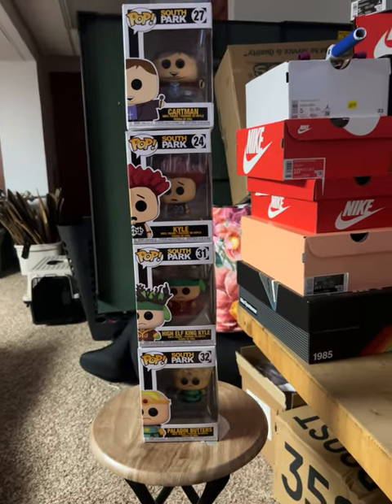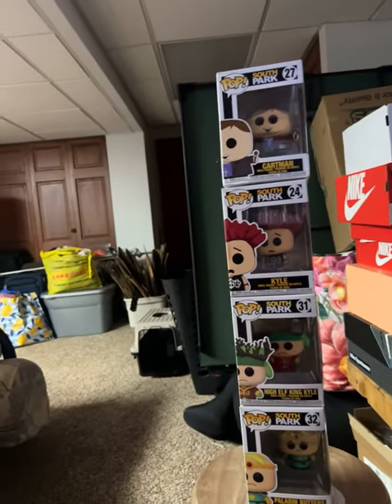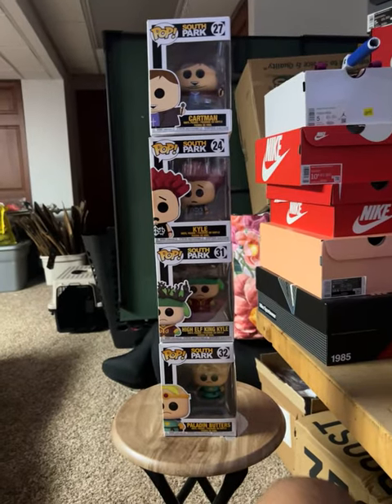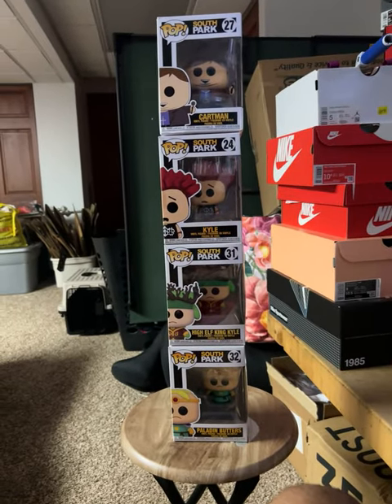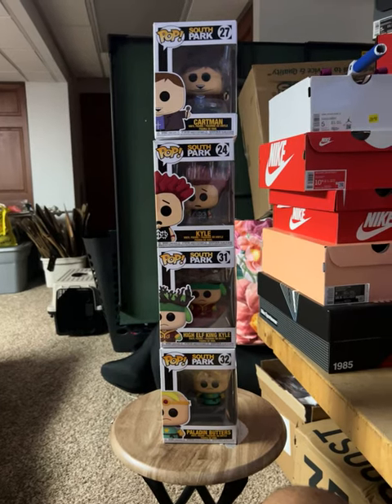This has all of them besides the Stan one — I just put that somewhere, but it doesn't matter. The point being is, I think the whole South Park set for Funko Pops is a fantastic pickup. It's a fantastic buy.